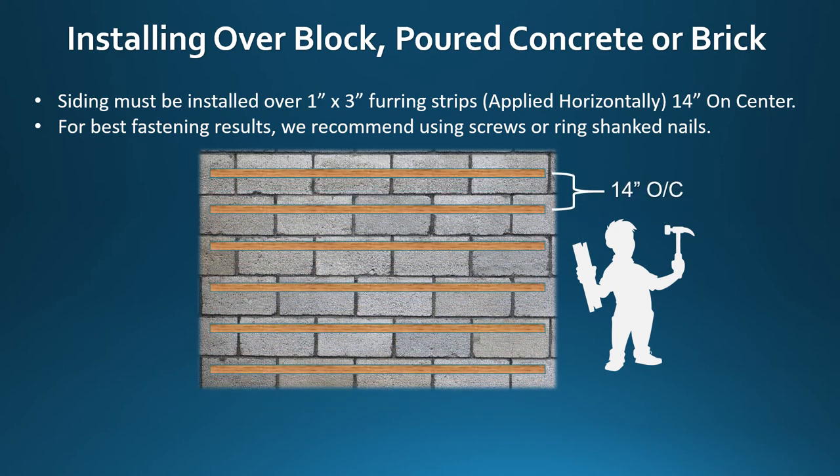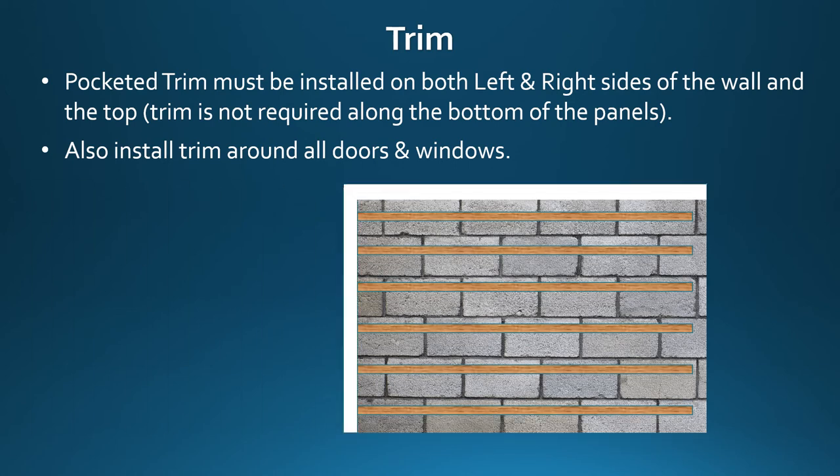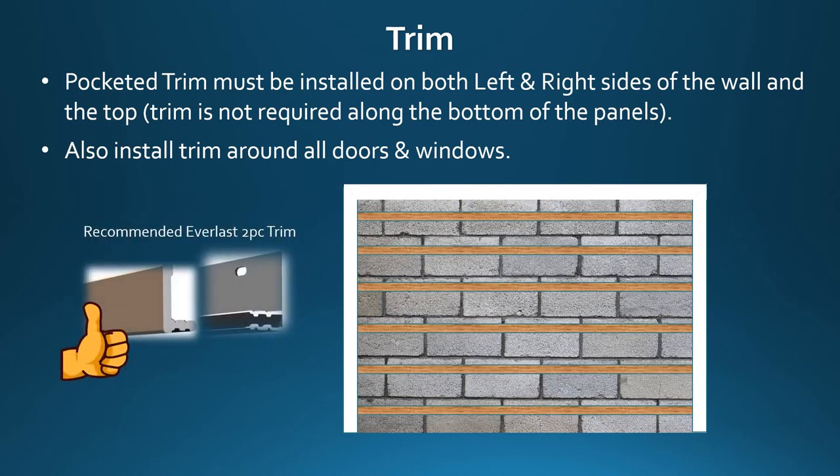For best fastening results, we recommend using screws or ring shank nails. Pocketed trim must be installed on both the left and right side of the wall and at the top. Trim is not required along the bottom of the panels. Also install trim around doors and windows — we recommend using Everlast two-piece perimeter trim.